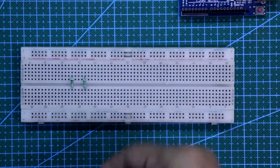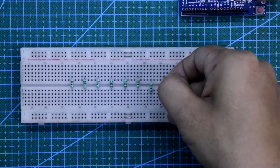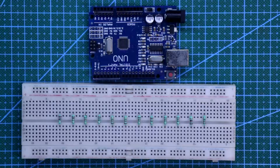First we have to put all the 220 ohm resistors in equal distance. Now put all the LEDs one by one. The positive pin of the LED should be connected to the resistor and the negative pin should be connected to the negative rail.